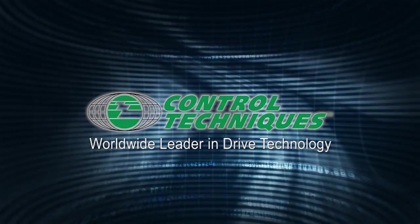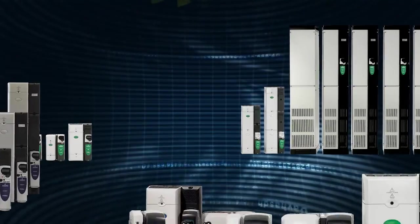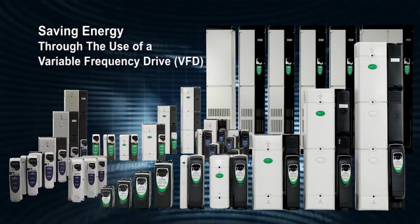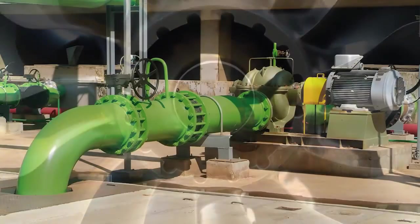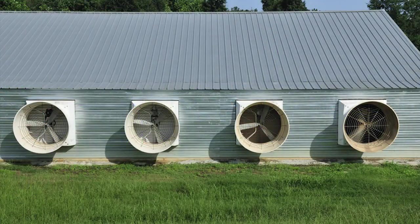This video is a quick demonstration of how Emerson Control Techniques variable frequency drives can help you realize substantial energy savings. Applying variable frequency drives to centrifugal fans and pumps offers extremely good energy saving opportunities, as high as 60% in some applications.